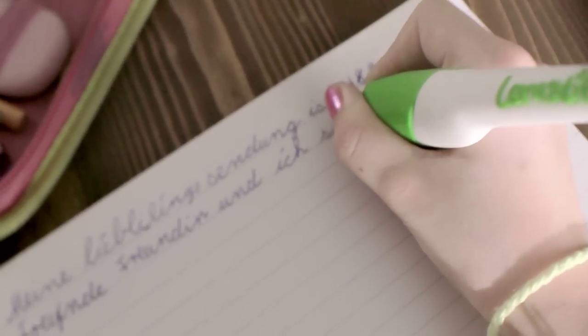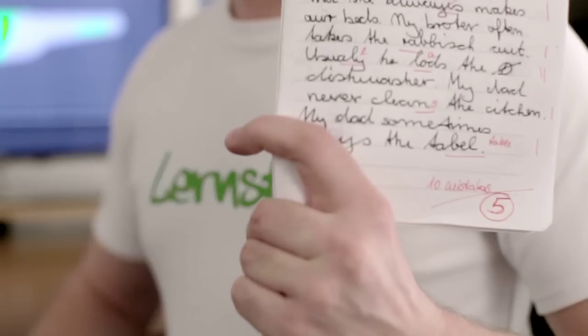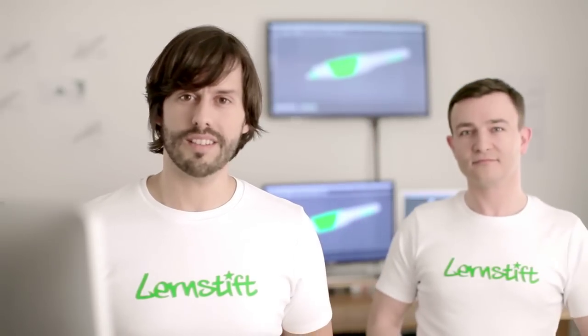Lernstift vibrates when you make a mistake. Two functions: orthography mode to help you write correctly, calligraphy mode to help you write pretty. You no longer have to deal with writing errors if you use Lernstift. Now you can help us build it, so we can help kids build their writing skills. Thank you in advance for your support.